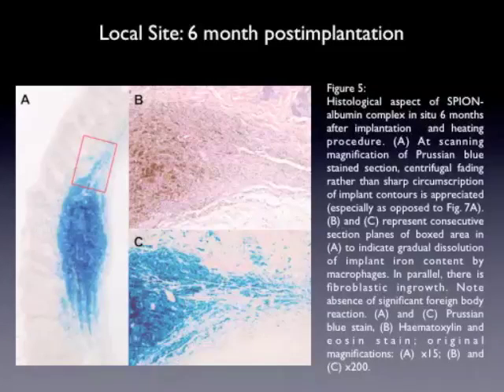The local site at six months post-implantation: you can see a degradation of the implant, which appears blue over time, and the foreign body reaction produced and shown by macrophages.